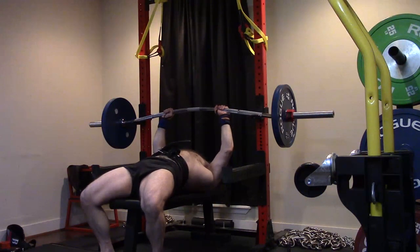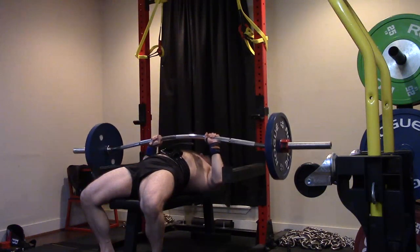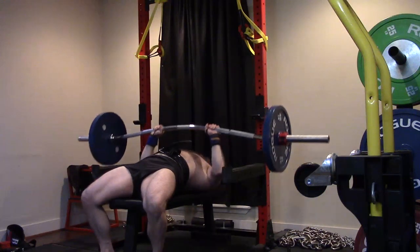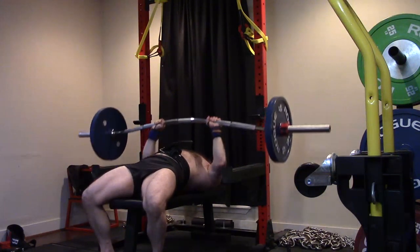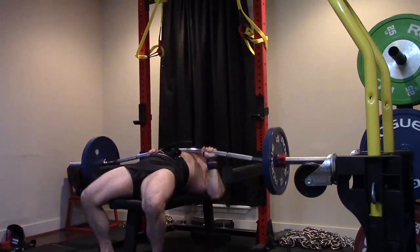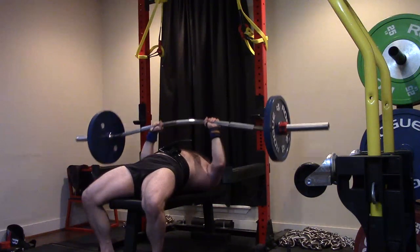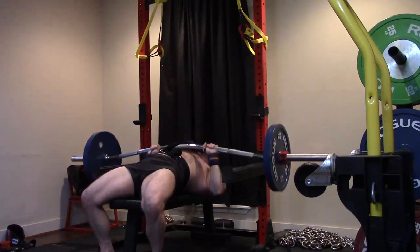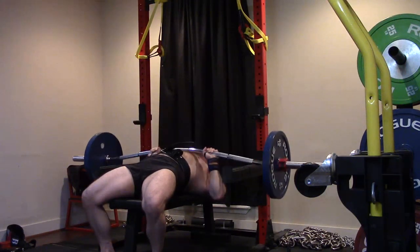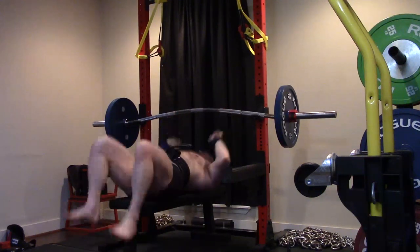I started assessing a couple of different lifts to kind of see what felt right, and decided to go with the Buffalo bar to give me the range of motion at the bottom. I was trying to get sets of ten again with this weight — I got ten on the first set, but the last set I finished with like eight. It's just what I could do, especially with my shoulders so fatigued. I felt a little more chest on this, which makes sense because there's no accommodation and it's a little bit longer range of motion — about an inch deeper.